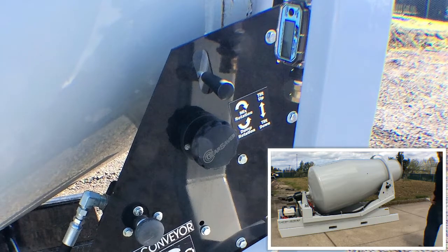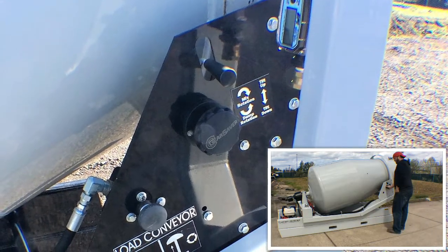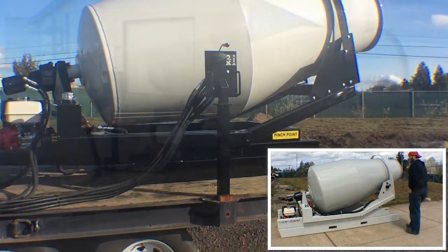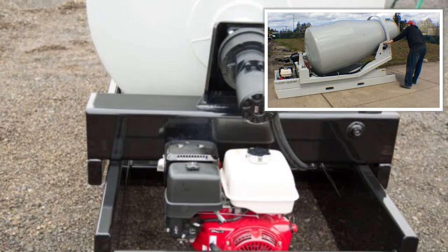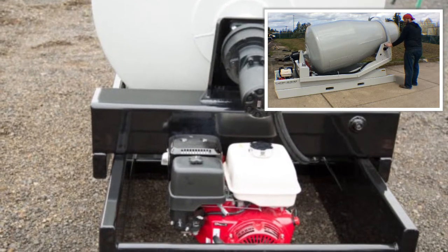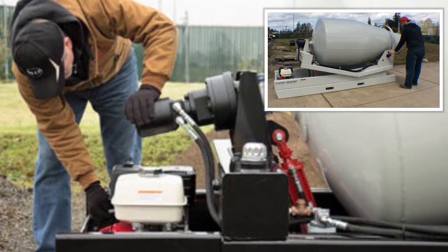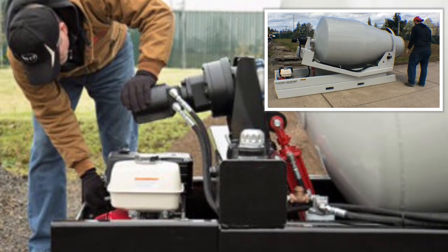Customers can decide to order their mixer with the hydraulic controls mounted on the mixer frame or on a remote panel that can be mounted anywhere. It is designed so that the Honda engine and hydraulic power systems will move with the movement of the unit. No auxiliary power is required.